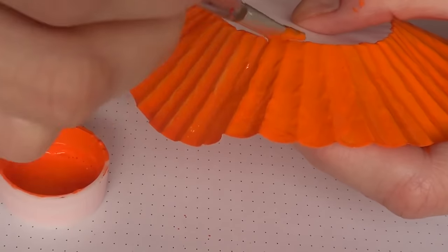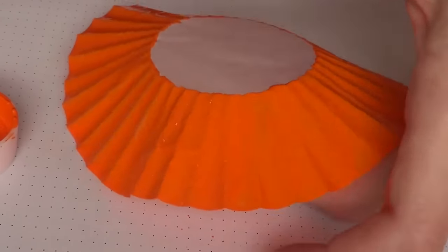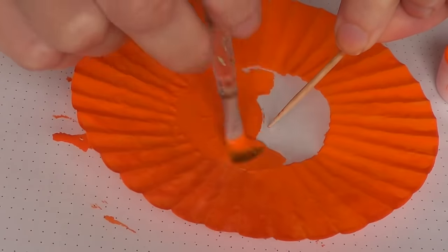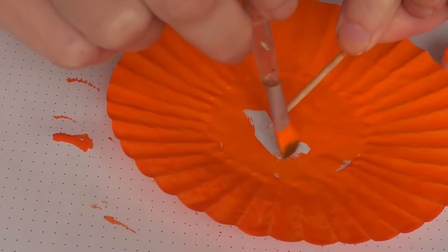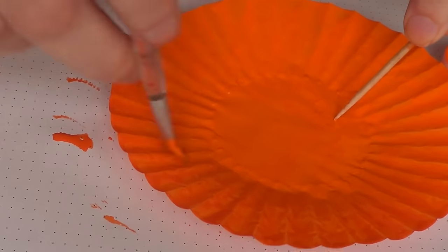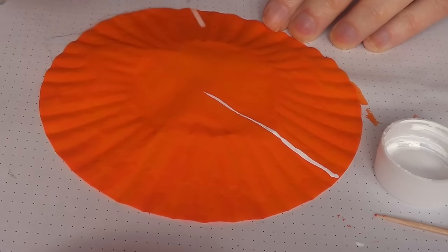Now I'm going to show you how to make the base or stand for the cupcakes. It's pretty much just painting the whole thing. I'm going to show you a few of them — here's the orange one and that's how I paint it.